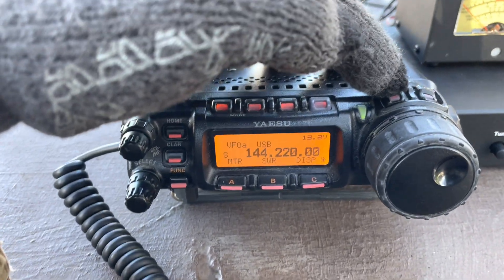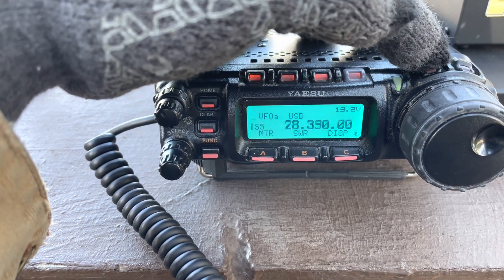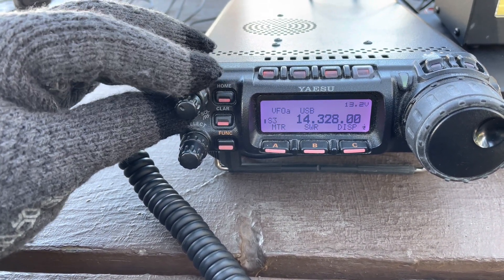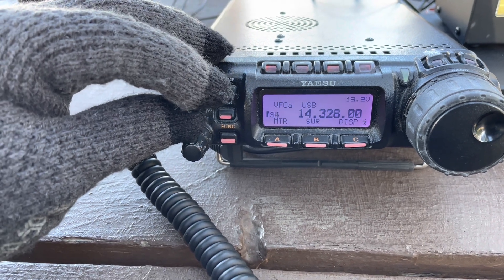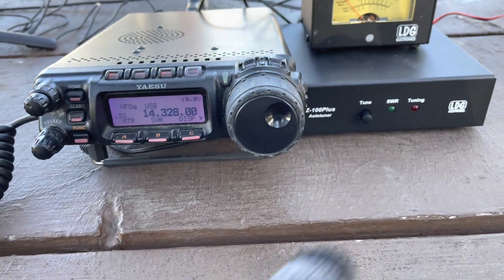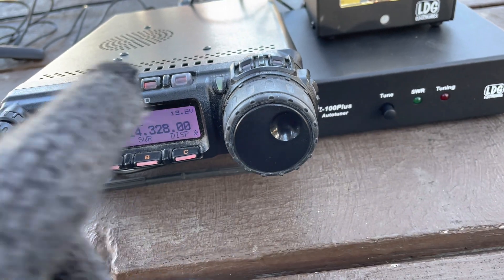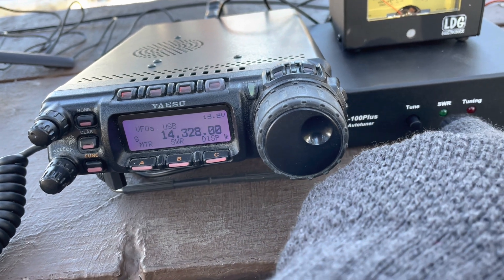I hit the down button to change the frequency bandwidth, and right now I'm on 20 meters. To tune on this channel, all I basically need to do is press the tune button, hold it for a second — the red light will come on. I hold it until the red light goes off, then let go. It's supposed to change the radio to low power, key it up on CW as a carrier, then tune, and the green SWR light should come on.